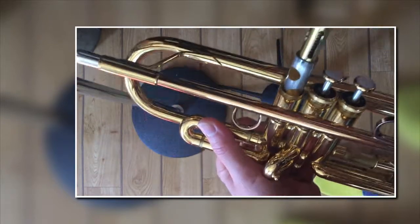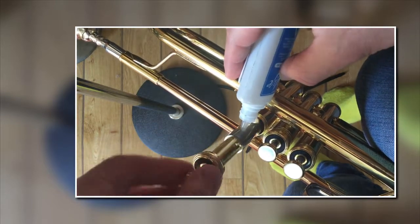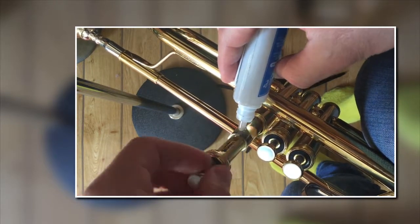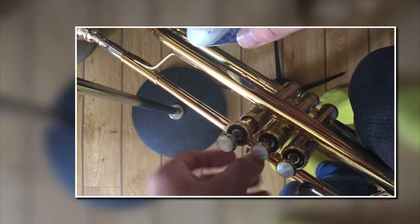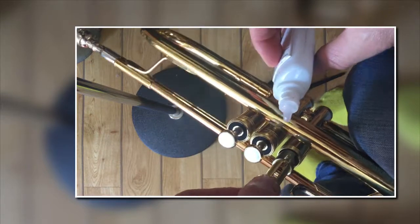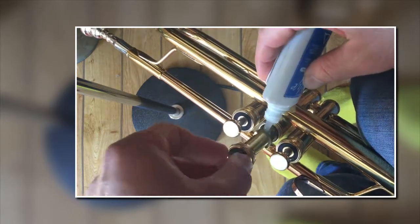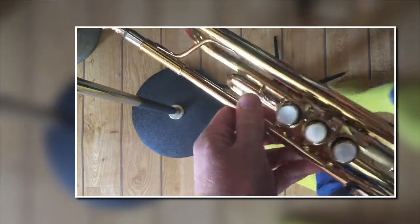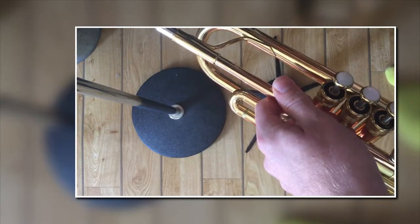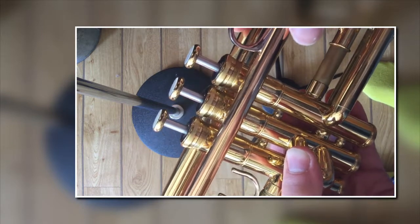Hold the trumpet between your legs, pull the valve out a bit, then just touch the top of the bottle to the valve and spin it around. You don't need to squeeze the bottle - if you squeeze it, it will cover everything in valve oil and you won't want that. Also, if you're doing this over a nice wooden desk, put a rag or some newspaper underneath it.